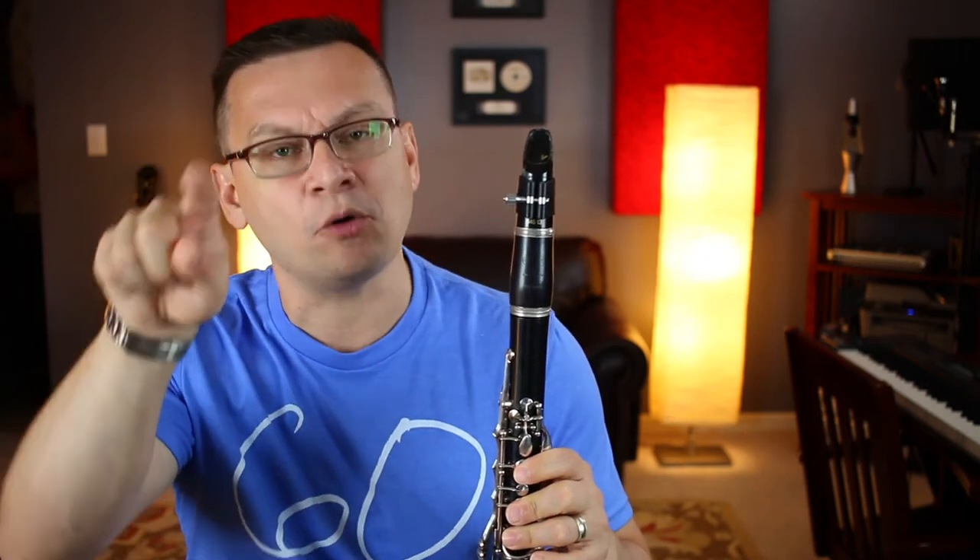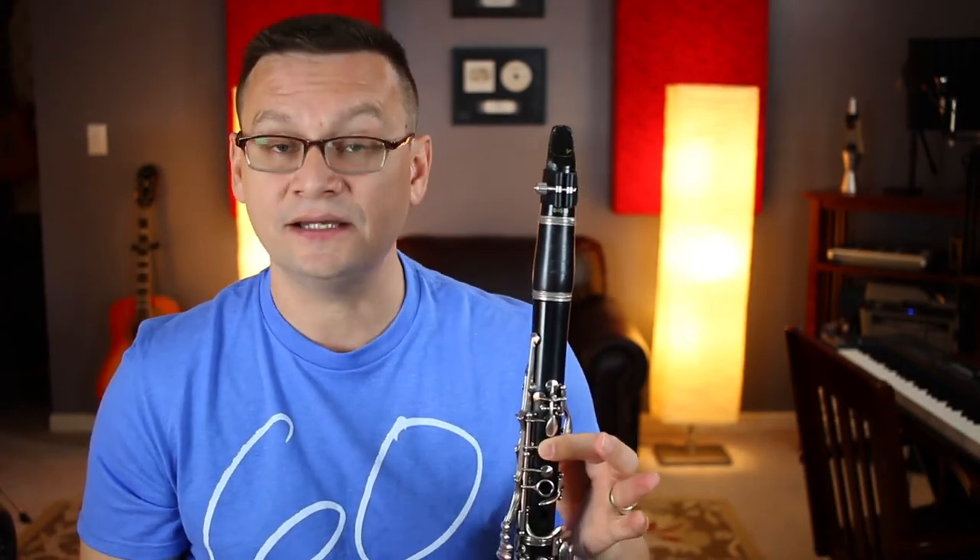A single eighth note looks like a quarter note, but with a flag or a stem hanging off the top of it. That flag makes it a single eighth note, and a single eighth note receives half of a beat in 2/4, 3/4, and 4/4 time.